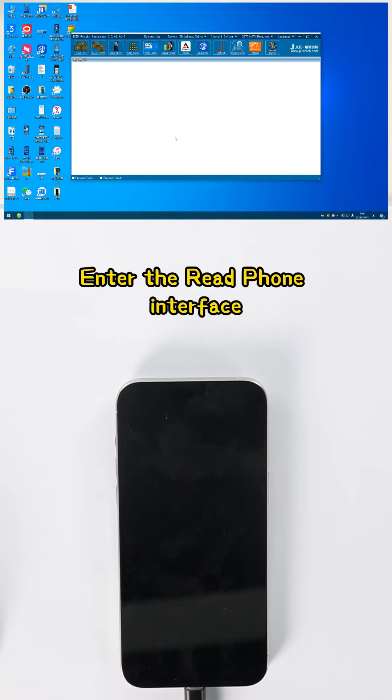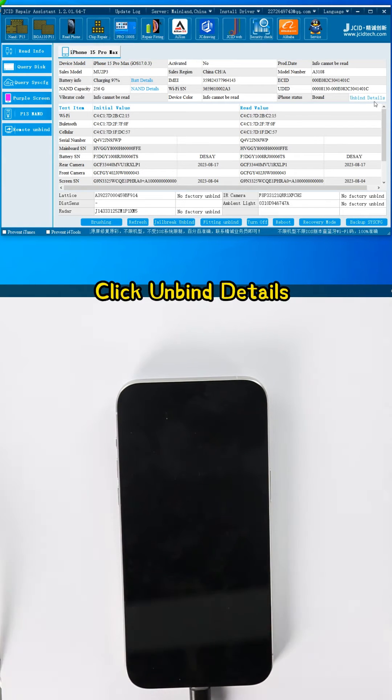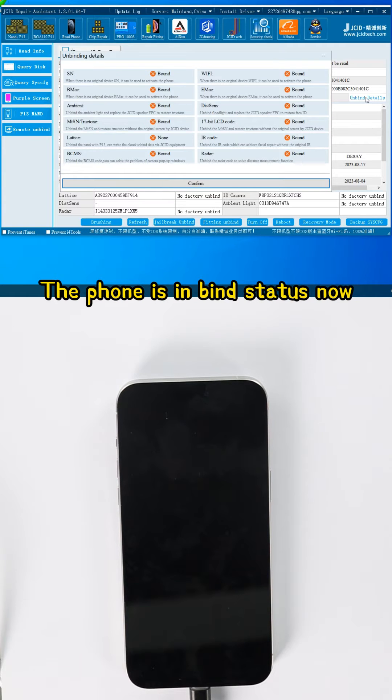Enter the read phone interface. Here is an iPhone 15 Pro Max. Click Unbind Details. The phone is currently in bind status.